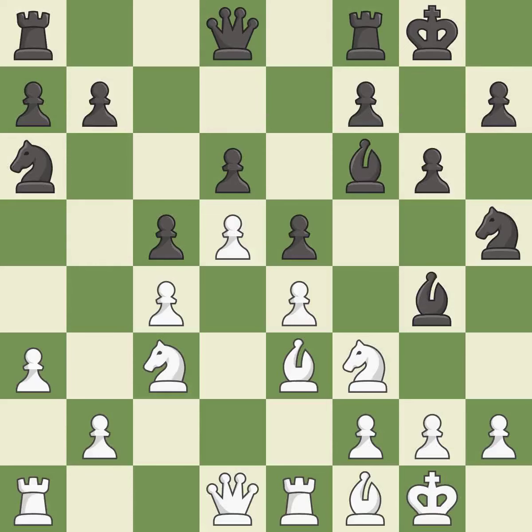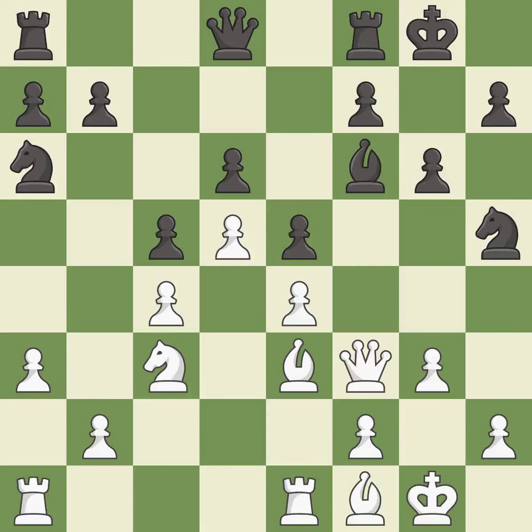This overlooks an opportunity to connect rooks — it is an inaccuracy. This is a fair move; it is good. This maintains the balance in material with a good trade — it is best. Recaptures — it is best. This offers an equal trade of pieces. This is the only move that works — it is a great move. After all captures, this is an equal trade — it is best. Takes back — it is best.